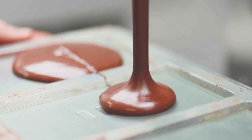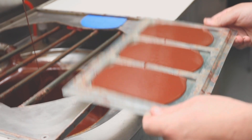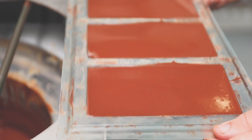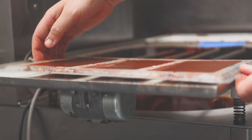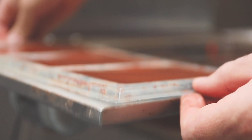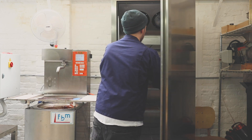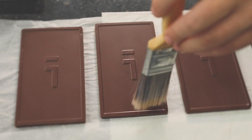We then put that onto a vibrating machine to essentially evenly distribute the chocolate across the mould and also to get rid of any air bubbles, because we want a nice smooth appearance. Once the bars have been tempered into the moulds, we put them in the fridge for at least 10 to 15 minutes, and eventually the chocolate will naturally extract itself from the mould.